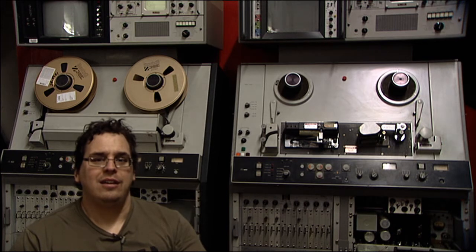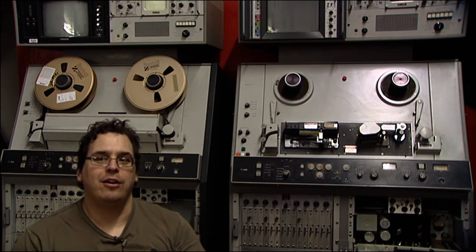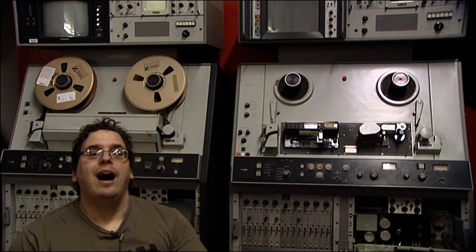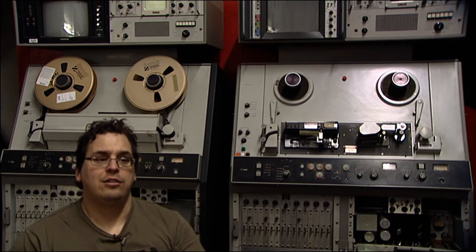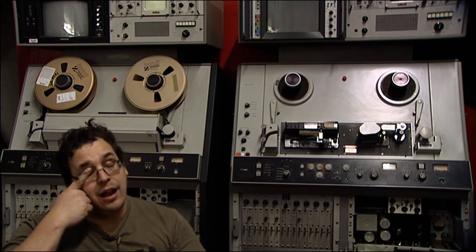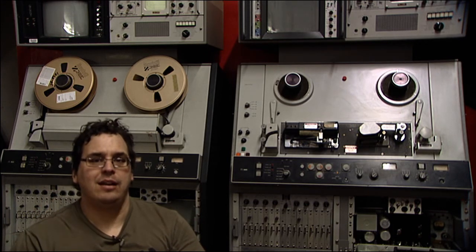Behind me you will see two large videotape recorders. These are Ampex VR 1200 videotape recorders. I recently made a post about them on the EEV blog forum. Sorry about the noise — this is not a studio at all; it's kind of a commercial building with not a lot of good acoustics, but we're working with it. These two VTRs were purchased in an auction on eBay.